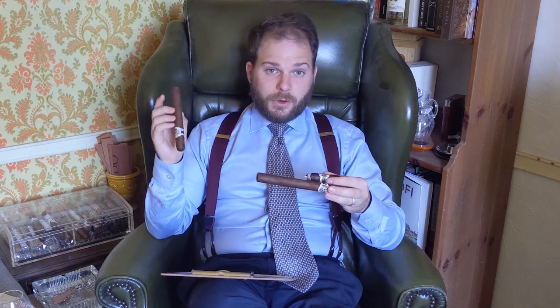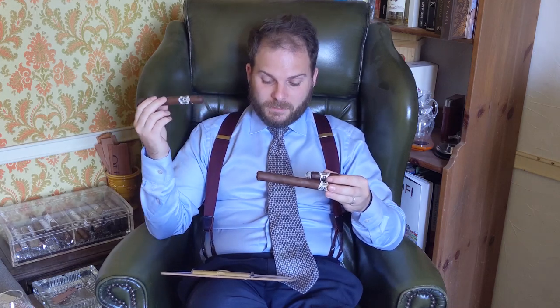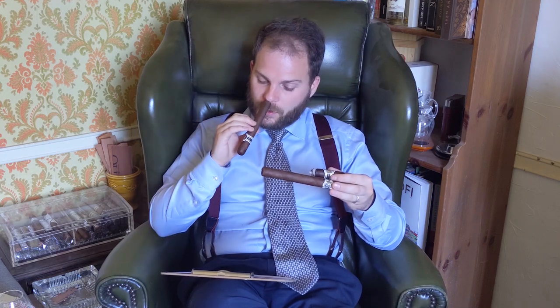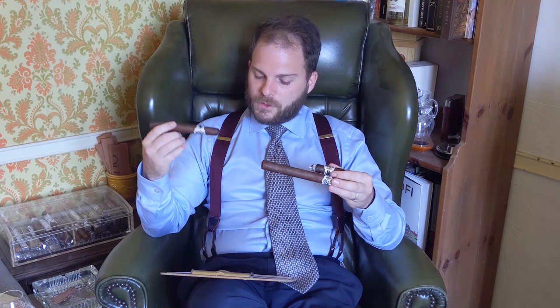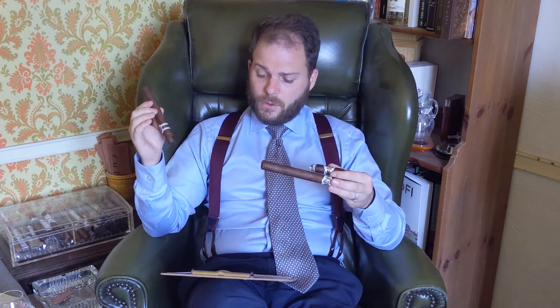I had aromas of some musky labdanum, a very distinctive note of ground coffee, as well as agarwood oud which is particularly resinous on the nose. As for the pre-light, it offers a consistently ideal draw with a rich plethora of flavours and aromas that consist of leather, cocoa, and a little bit of spicy cinnamon.